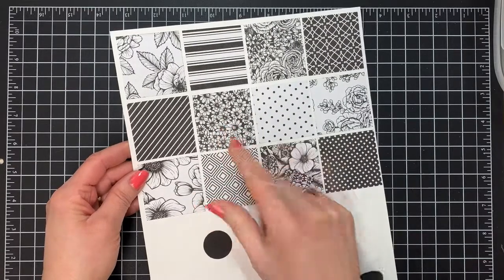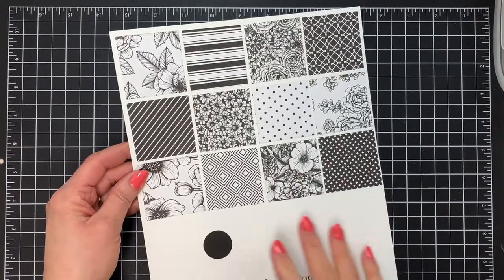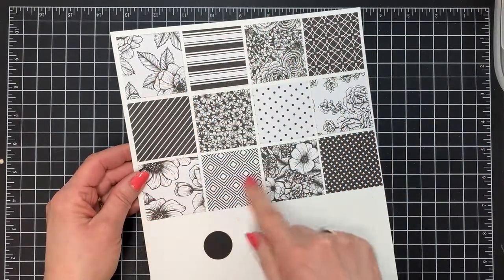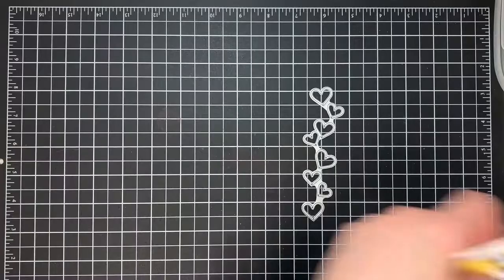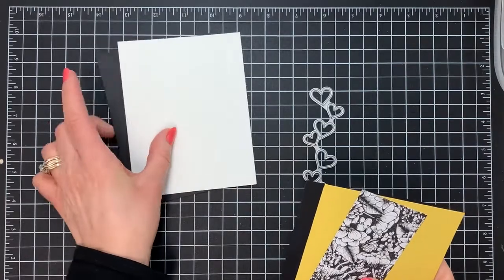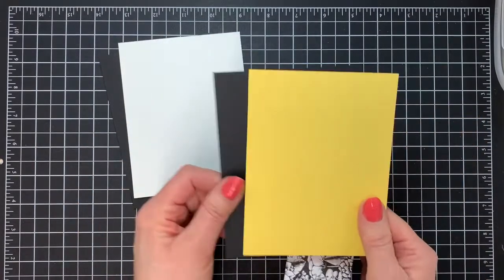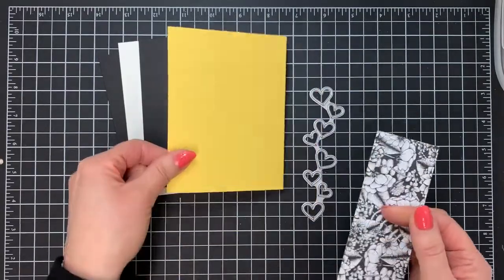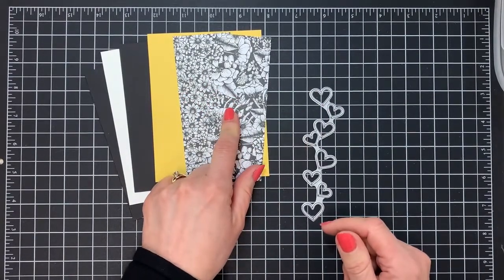We're going to use two designs today — the little combined flowers design, and also a slightly larger one. What's great about our designer paper is that generally there are patterns on one side, and a different design on the other side. So we're going black and white with just a hint of color today. To make two cards, you need two card bases — one basic black and one basic white. You also need two pieces of cardstock, both four by five and a quarter: one black and one in a bright color. I'm using Daffodil Delight. And you need two pieces of designer paper cut to two by five and an eighth.